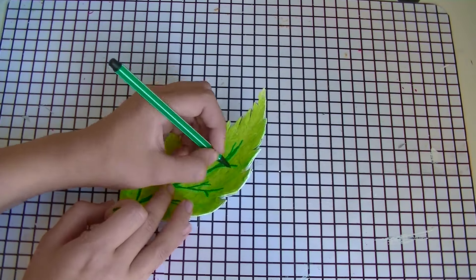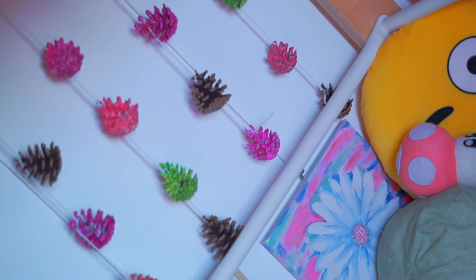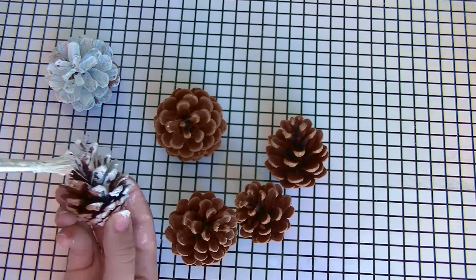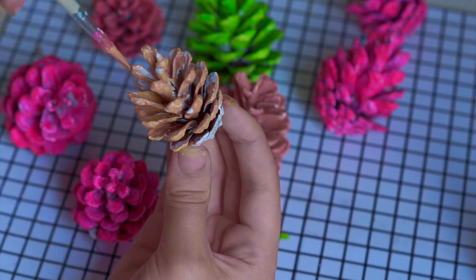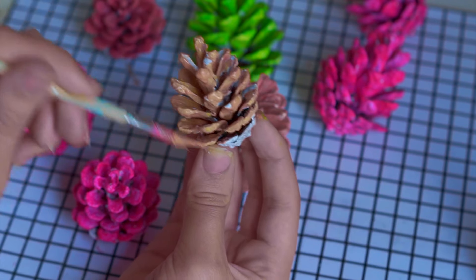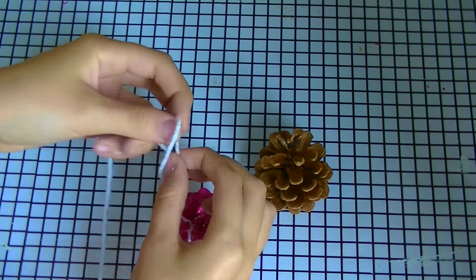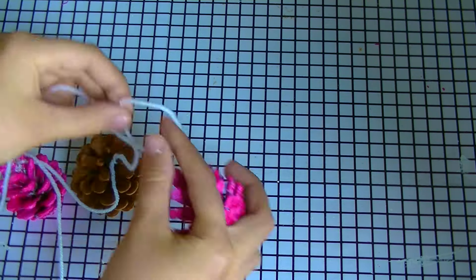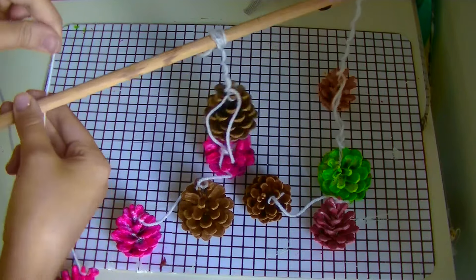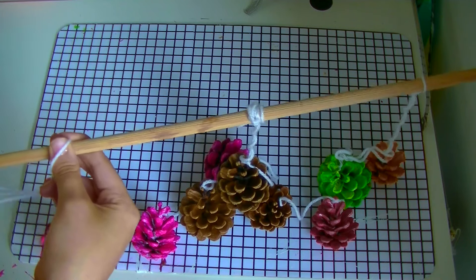To add details I just used a green marker. Now on to the last DIY. I'm starting off by painting a ton of pinecones and leaving some the original color. Then you can tie them up on some string — I used four strings — and those strings you can tie onto a wooden dowel. You can hang your wooden dowel wherever you want.